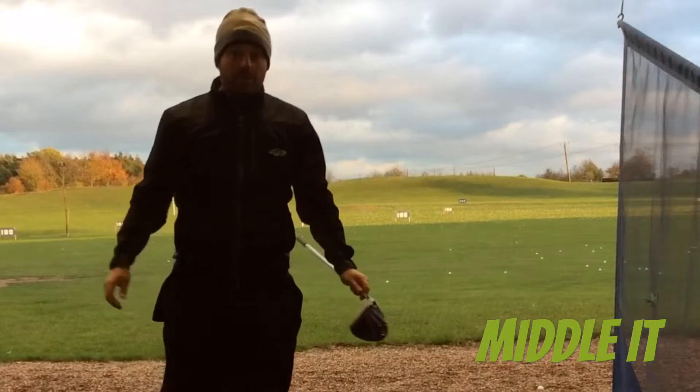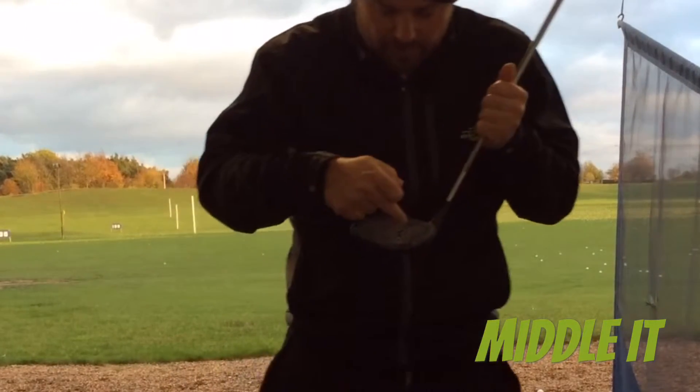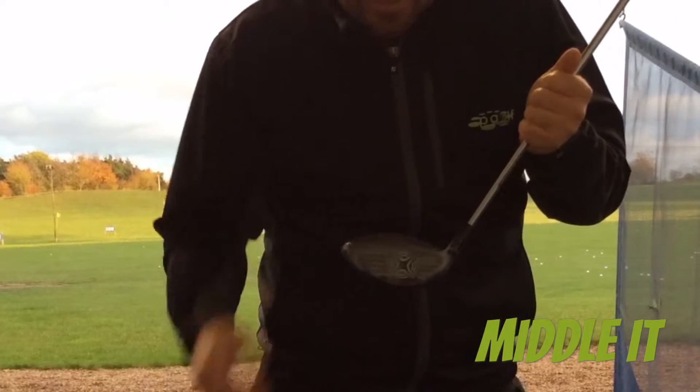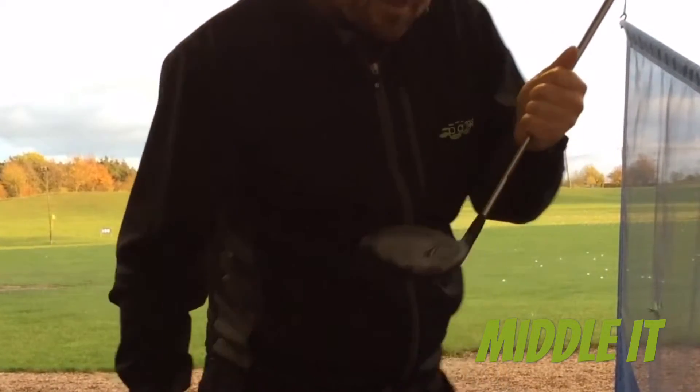Okay, pretty nice shot — the ball flight was pretty straight. As you can see, it's slightly out the heel of the club, just there. With the spray on, it takes the guessing out and you can really get feedback from where you're striking it. Let me hit some more.